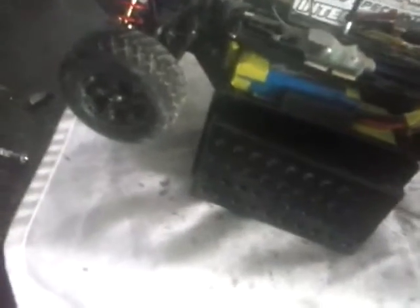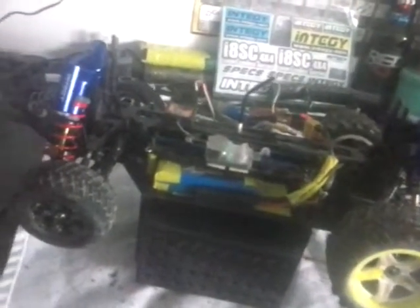And then solder it onto my new ESC, along with my bullet connectors. So this should be running in the next week or two with my new shocks, which is going to be good.